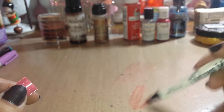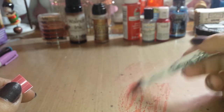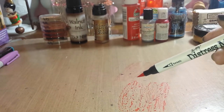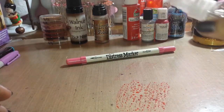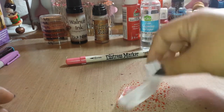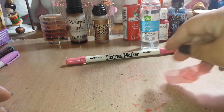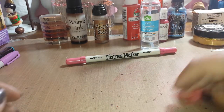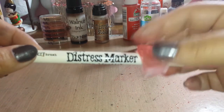I've got the Tim Holtz distress marker, it's a water-based marker. As you can see it's already beading up from the craft mat. Water is the key — there we go. All Tim Holtz products work really well. There we go, distress marker — that's a pretty color too.